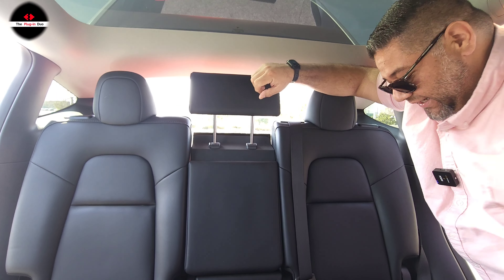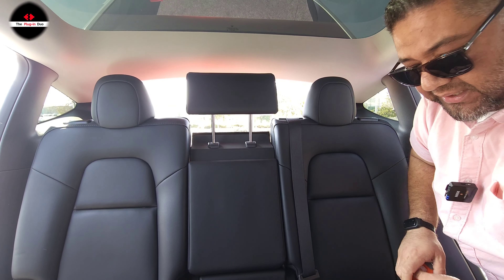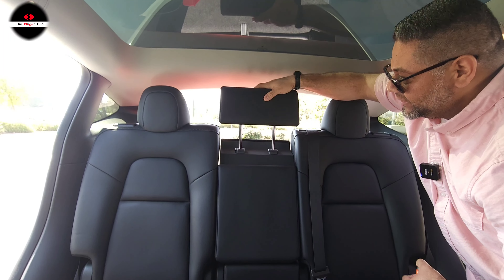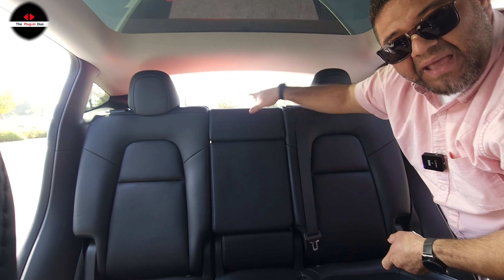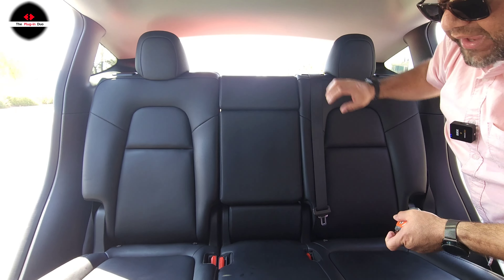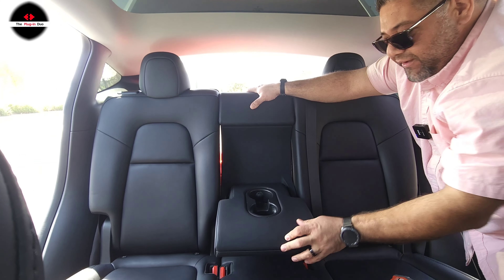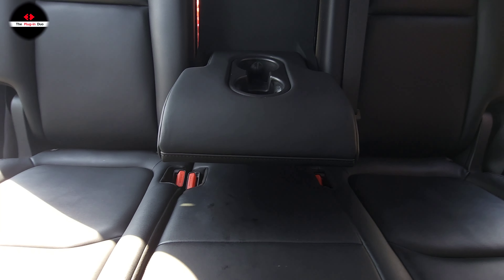For the seat bottom on the 60 split, from here to here we have about 30 and three quarters inches as a whole for the widest part. The driver's side is 18 and three quarters inches wide, the center seat is about 12 inches wide, and the passenger side is exactly the same as the driver's side at 18 and three quarters inches.